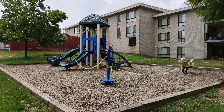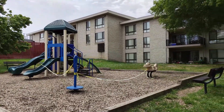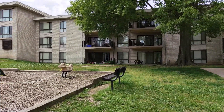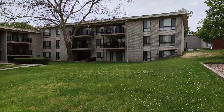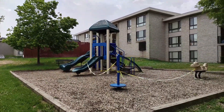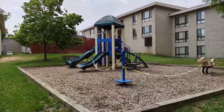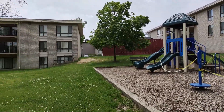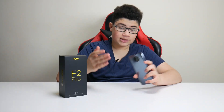Alright guys, this is the ultra-wide sensor — you can see the field of view is definitely a lot larger than the wide sensor. I'm not moving my position at all, and now we're going to go into the depth sensor so you can see the field of view on that phone. It's definitely a lot bigger and it's maintaining its quality. So after the 13 megapixel ultra-wide camera, you have the 2 megapixel depth sensor.